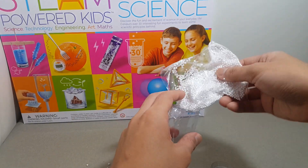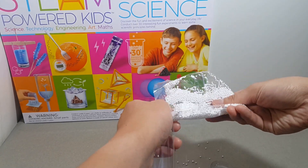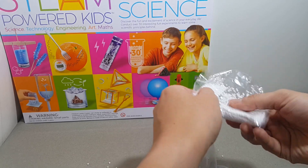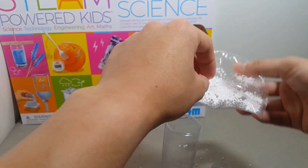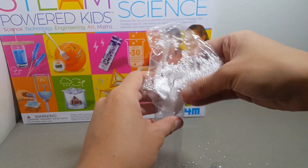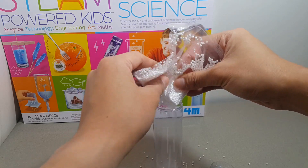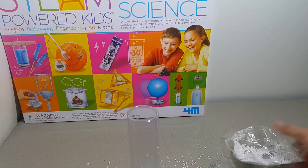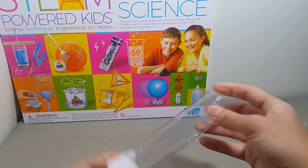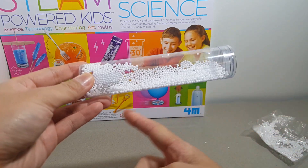Step 1. Drop the pieces of foam into the tube. Nothing special.